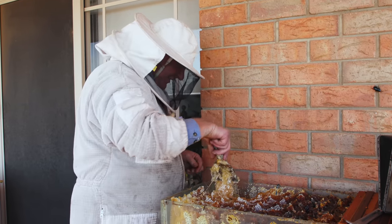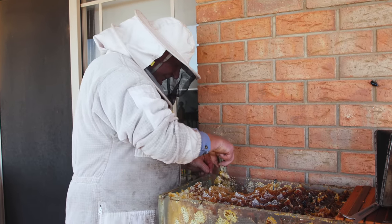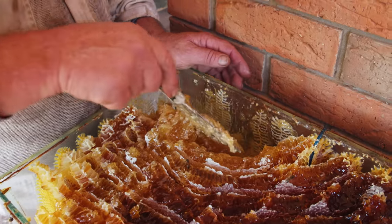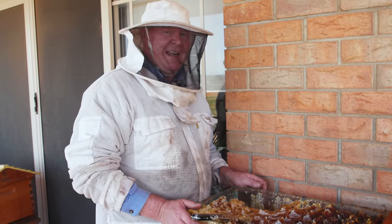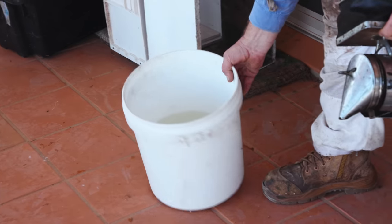How are we going to get this out of here without making too much mess? Before I get any sillier, I think I'm going to go and get a bucket of water because this is going to get very, very sticky and very, very messy. That might be a bit more respectable.